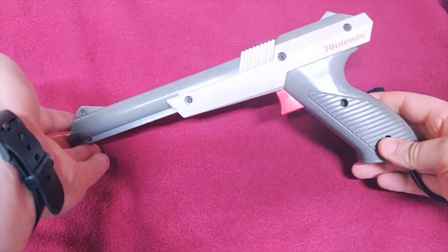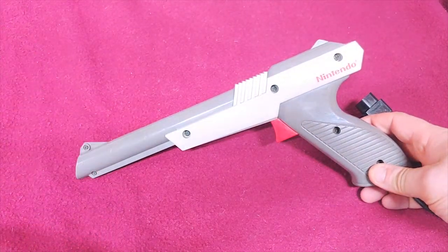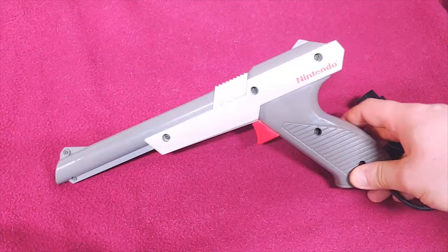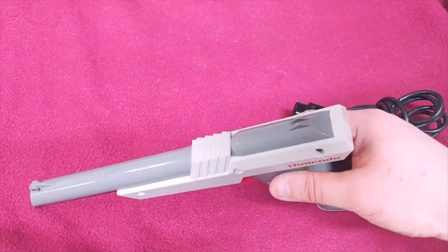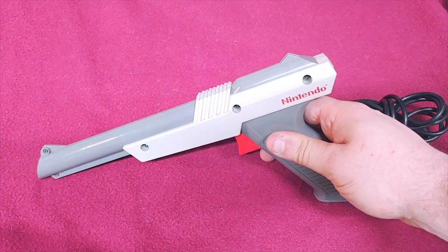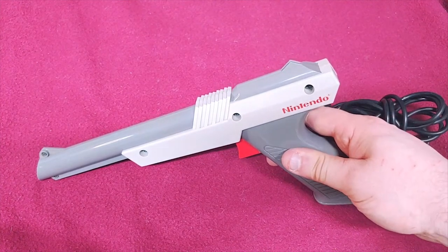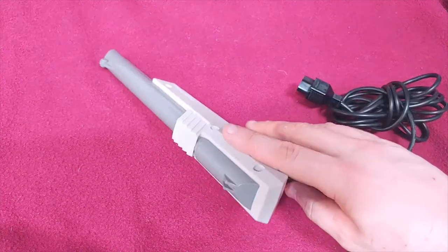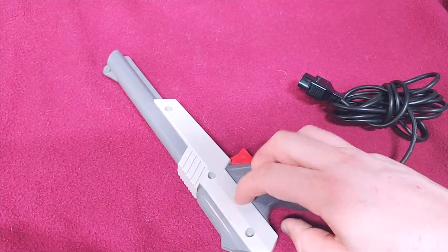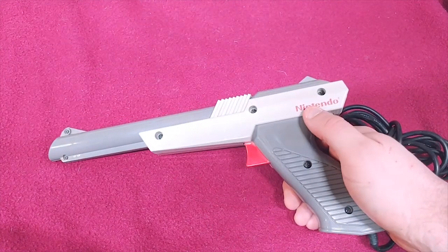One of my favorites is the NES Zapper. The cable is fairly short for modern standards, but back then it was pretty good. This is the gray edition. I'm personally not a fan of the orange. This one is really old — you'll notice that the Nintendo logo has actually come off of this side, though it still is on the other side.